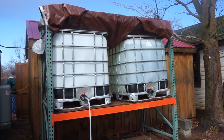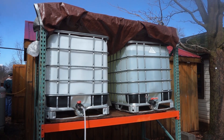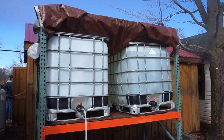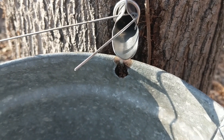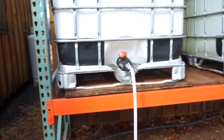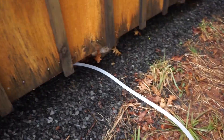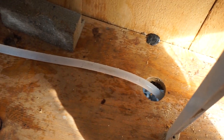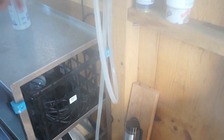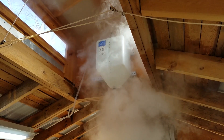These are what are called IBC totes — they're meant for being transported or holding liquids, and they're food safe. We hold the sap in there after people get the buckets outside, and then we pump it through a food safe silicone line. It pumps up here, goes up into that little tiny tank up there, and it fills up.